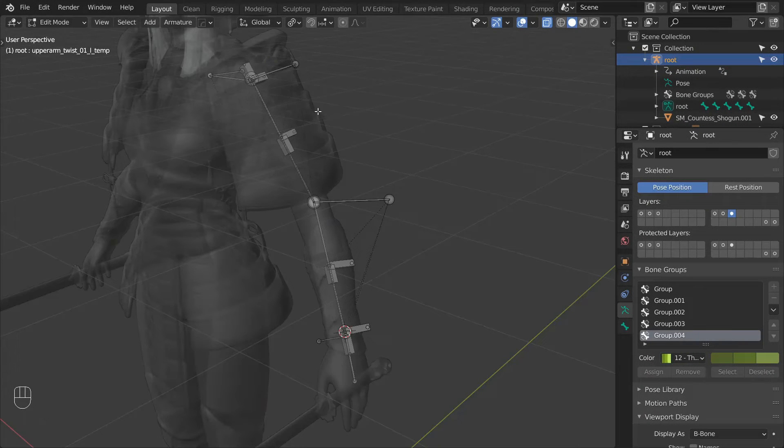Next we can go ahead and rename some of the tampones. Start by selecting the clavicle tampone and rename it to clavicle control underscore L. Then select the upper arm tampone and rename it to MCH upper arm driver underscore L. Then rename the lower arm tampone to MCH lower arm driver underscore L, and lastly rename the hand tampone to MCH hand driver underscore L.